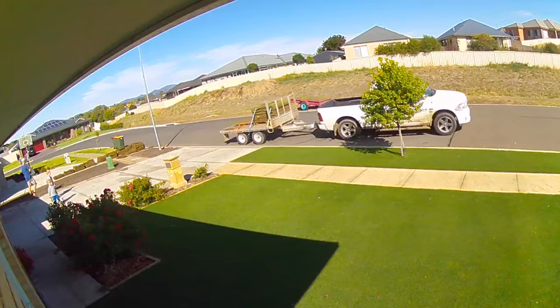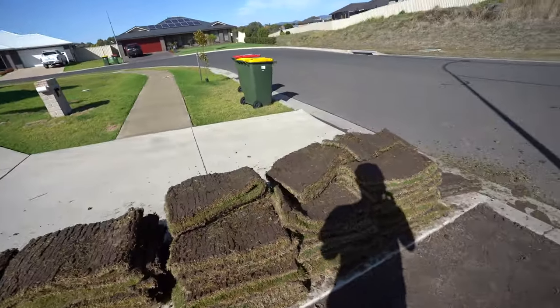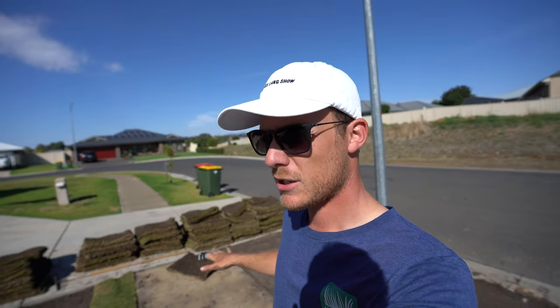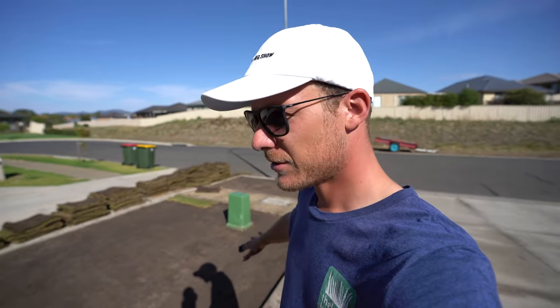Turf has turned up — here is our Tiff Tuff. The champion who dropped it off, his name's Brent, owns a turf farm somewhere close to Newcastle. Legend of a guy — he actually founded Sir Walter Buffalo, which is pretty cool. Better lay this down now, so let's get into it before it dries out because it's going to be warm today.